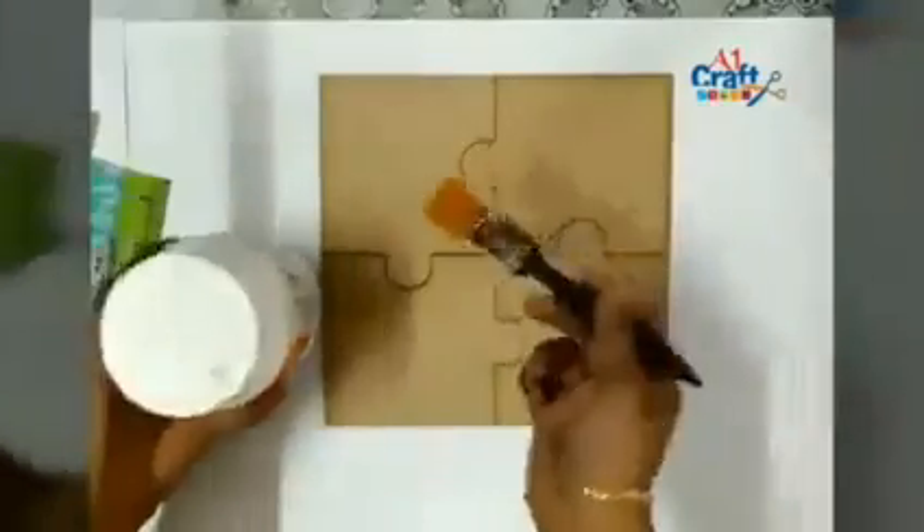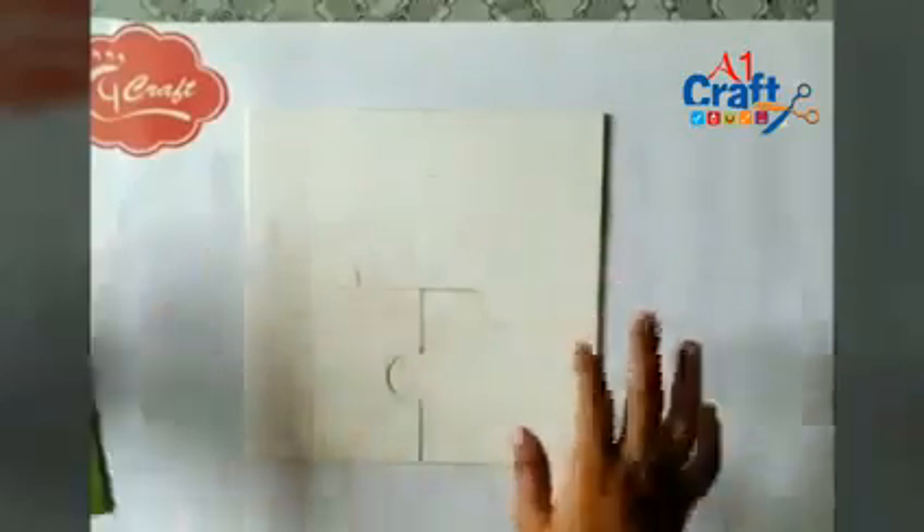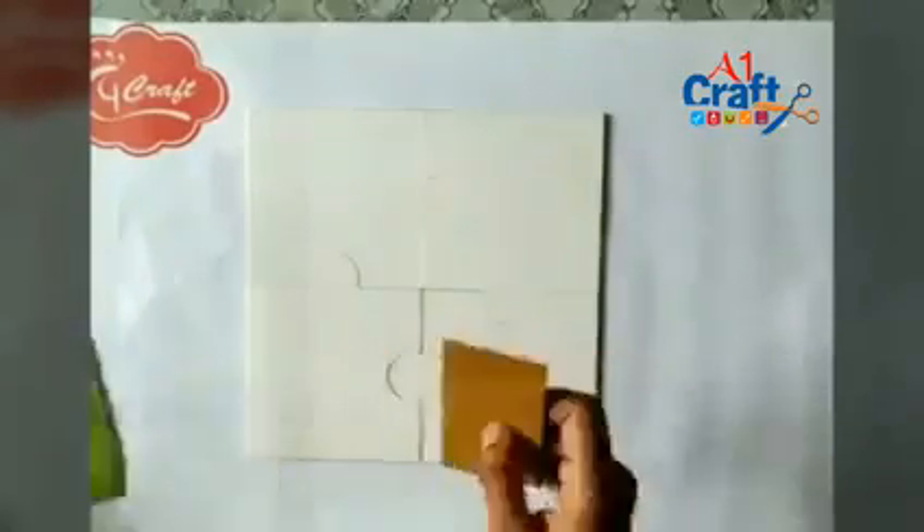First, I am painting it with gesso, which is a primer to make the base workable. I apply primer on both sides of the puzzle.